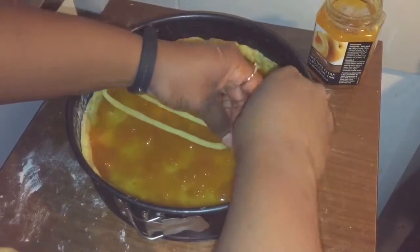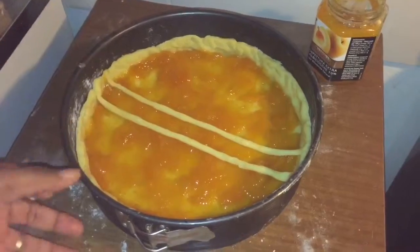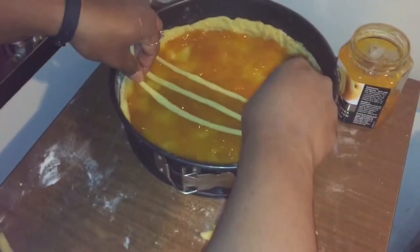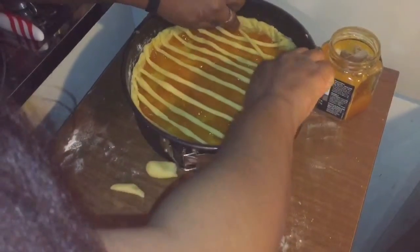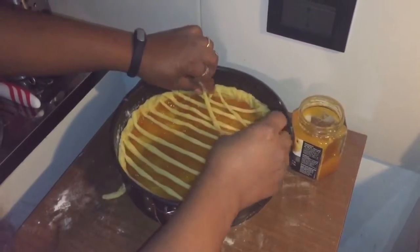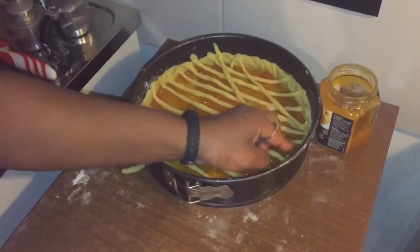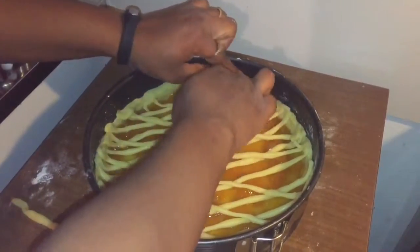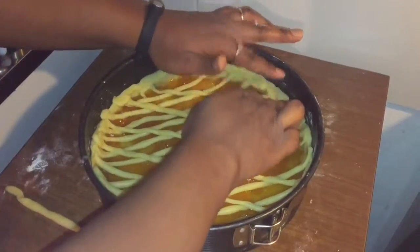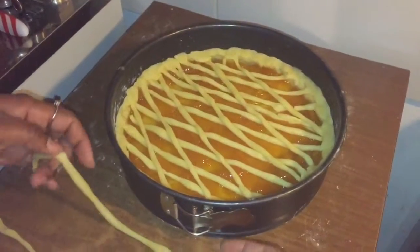If it breaks, it's not a problem — just attach it. Continue with the other one. Pinch it there. I've finished — just trying to get it done, get the edges neat. What I also do is kind of go in a circular form.